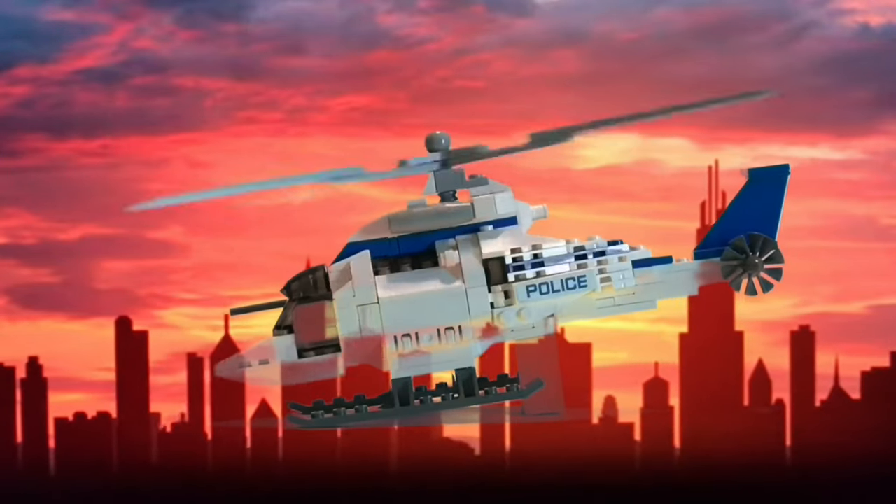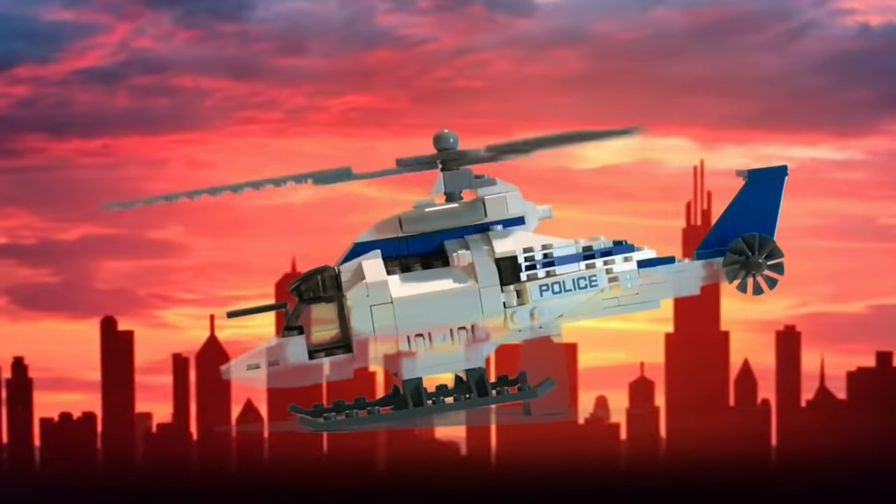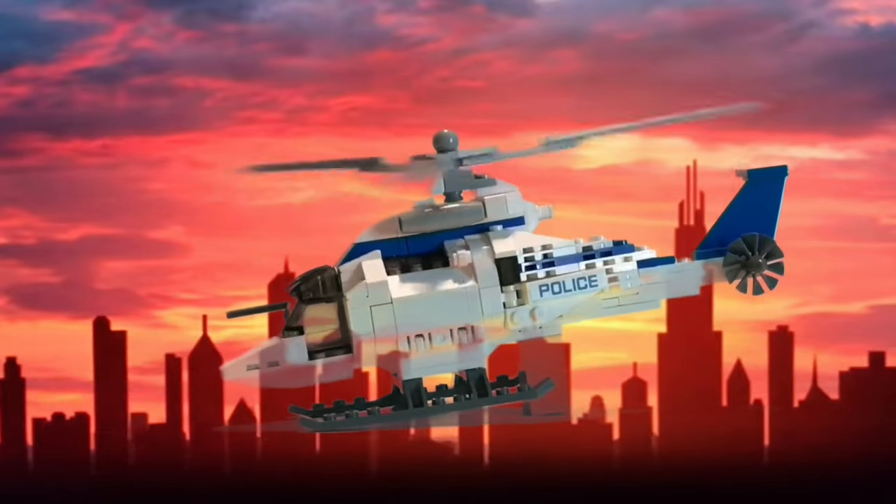Chopper One, be advised — we have a report of three bank robbers on foot westbound on Main Street. Cut them off before they disappear into the Veterans Day Parade. Over.